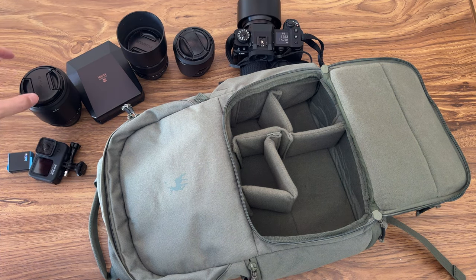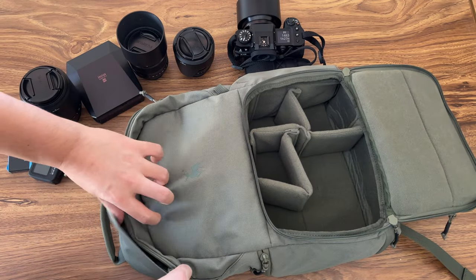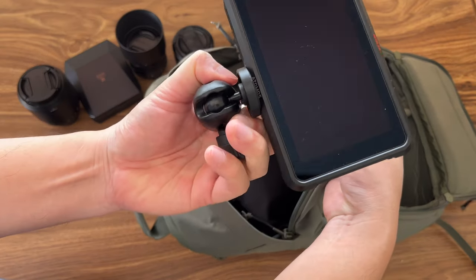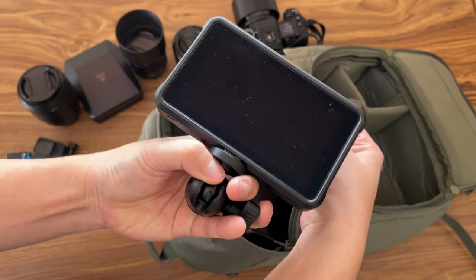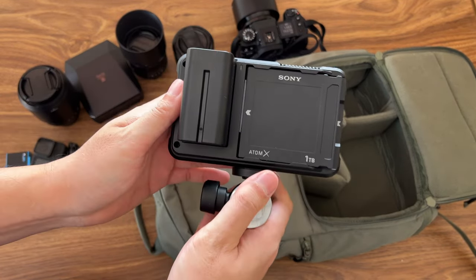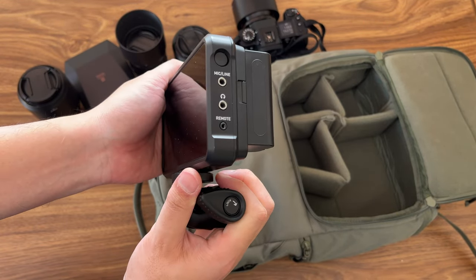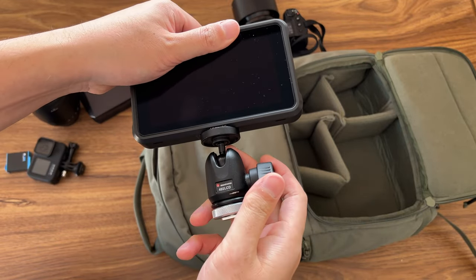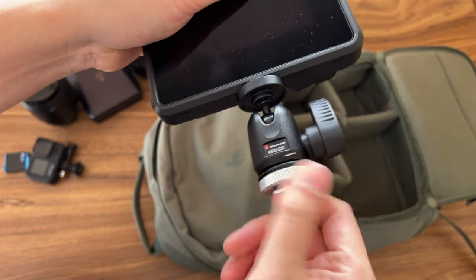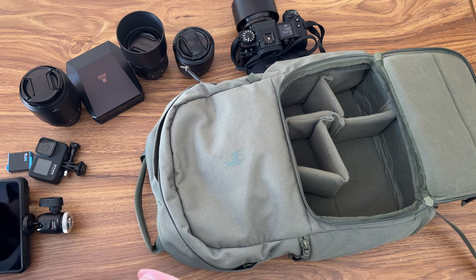This is my main compartment and the top area. If I open the top area, I have the Atomos Ninja V. This is the one I'm using for recording the viewfinder — I'll have the link below if you want to know more. You put it on top of the hot shoe of the camera — you can see there's a small hot shoe connector here — then you put it on top of the camera.